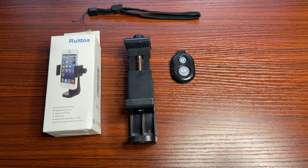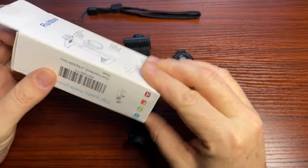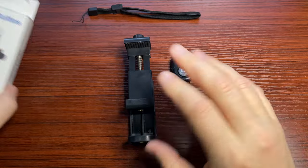This is the Ruitos phone tripod mount adapter, smartphone controller, and everything all in one. Here's the box it actually comes in. It's a nice small box, you can see, and it's pretty straightforward.